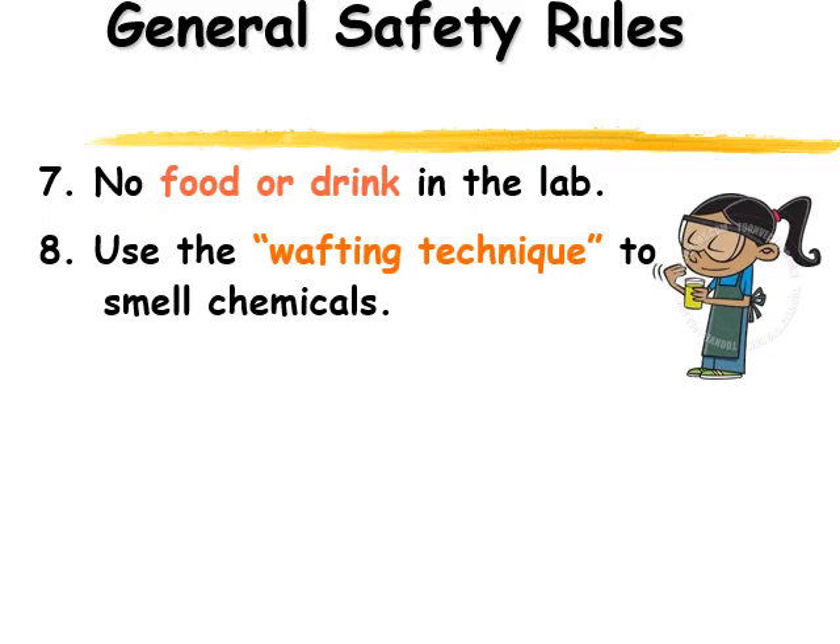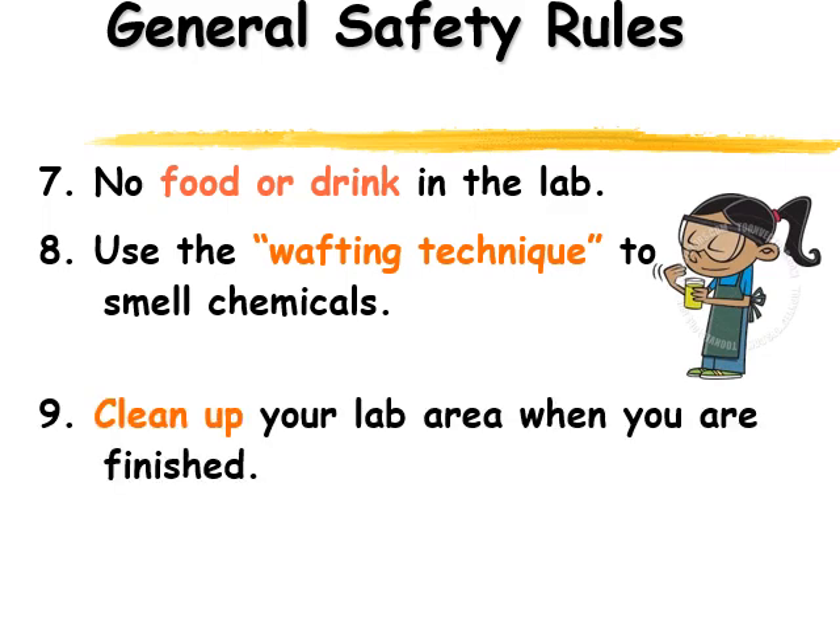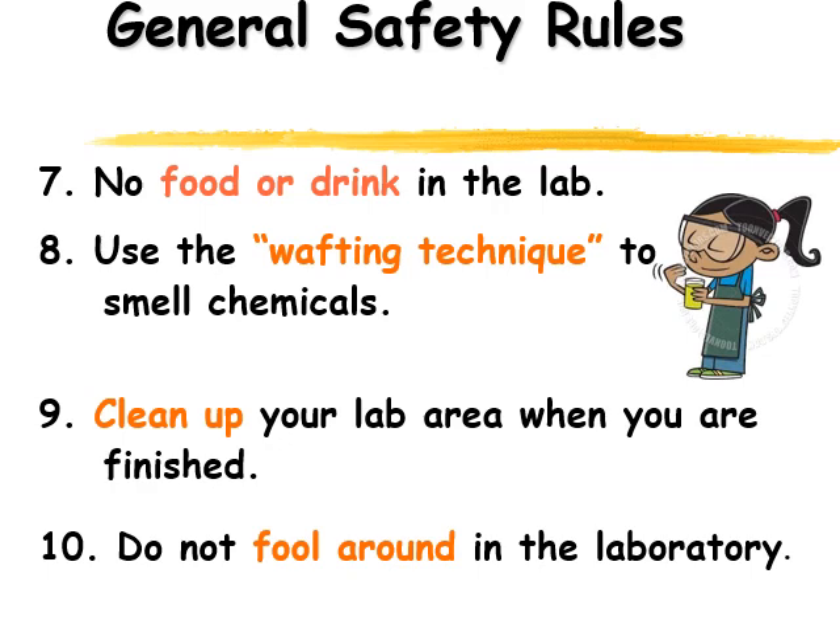When you're finished with your lab activity, make sure you clean up your work area. Wash off the surface of your desk if there are dangerous chemicals around so that we leave the area nice and clear for the next person. Finally, we're going to make sure we're working safely and not fooling around in the laboratory. So those are our top ten rules, and we'll tell you other safety rules as we go through doing labs.